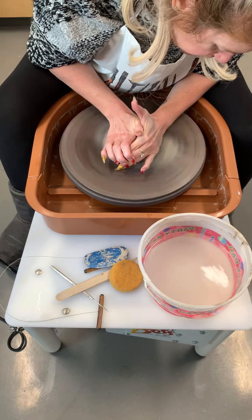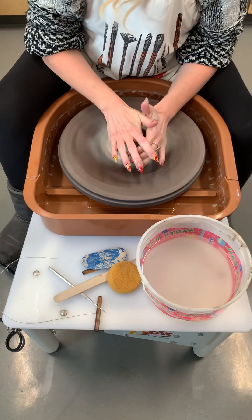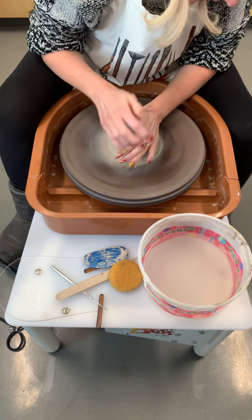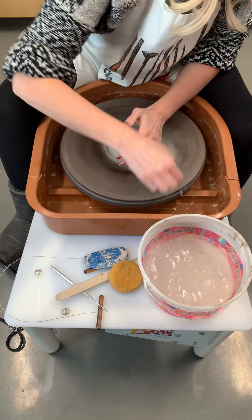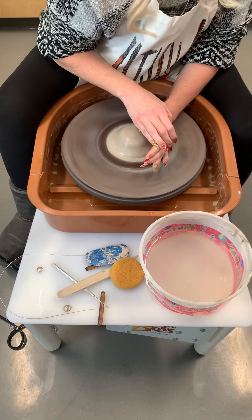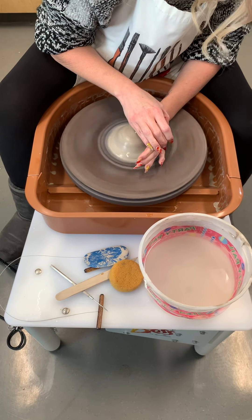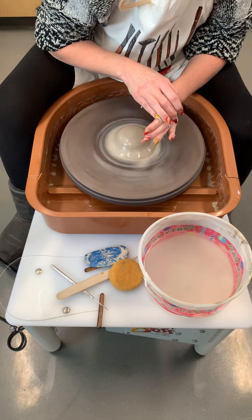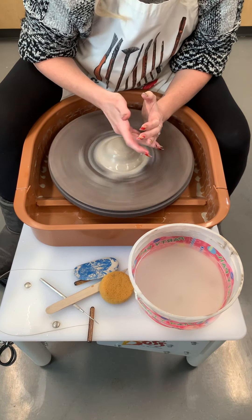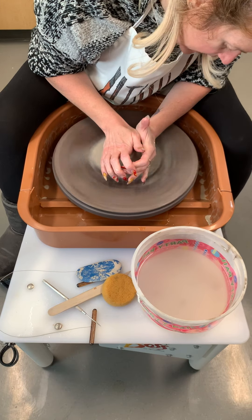Look at the placement of my hands — my right hand is touching the wheel head. If you're over here you can see it doesn't touch the wheel head at all, and from the left my hand is right above the wheel head, not down against it — you don't hear it dragging. If you put your hand down against the wheel head and you hear it dragging, it's going to burn the skin, give you like floor burn. So your hand needs to be right above the top of the wheel head and not drag.